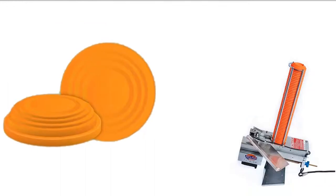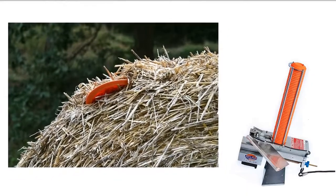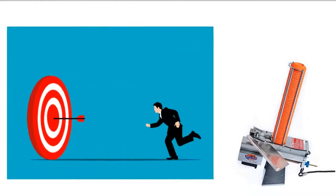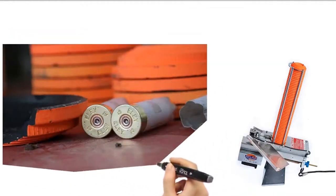The arm will throw the clay targets at a predetermined angle, usually based on the shooter's preference and target type, meaning that it can simulate various types of targets — from crossing targets above your head to trap or skeet style targets.